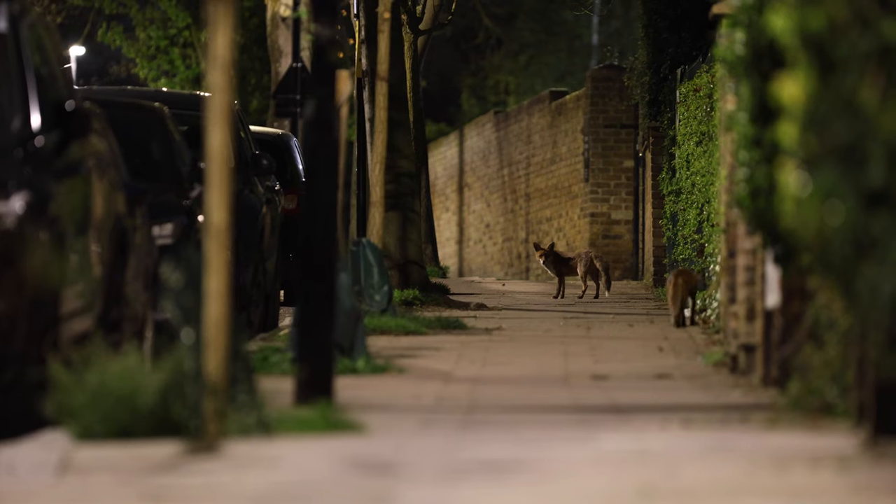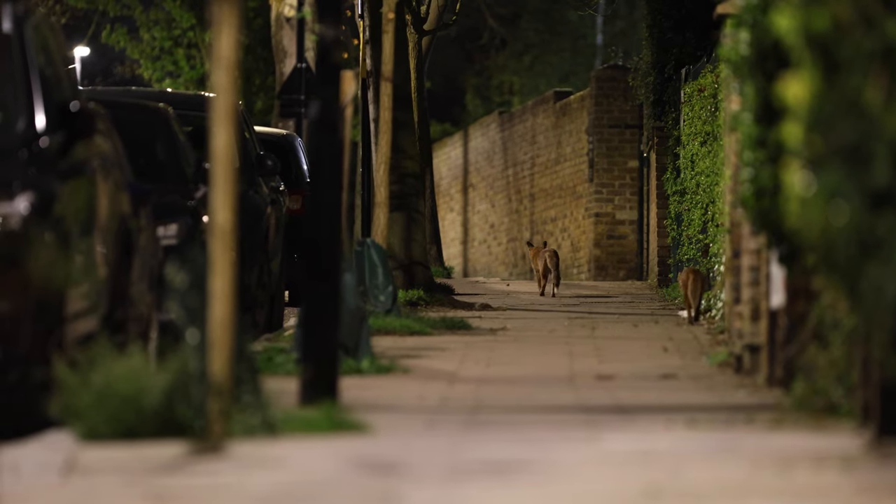Hi everyone and welcome to another video — welcome to my bedroom, I guess. Usually I would be out in a field by this stage or by the coast, but I'm in my room in London getting ready to go out. It's nighttime, as you can tell by the lights, and that can only mean one thing: urban foxes.